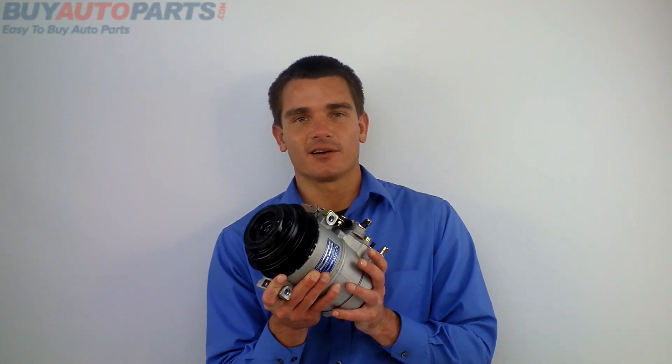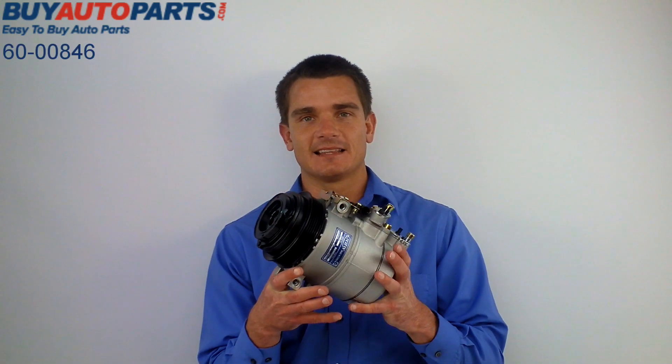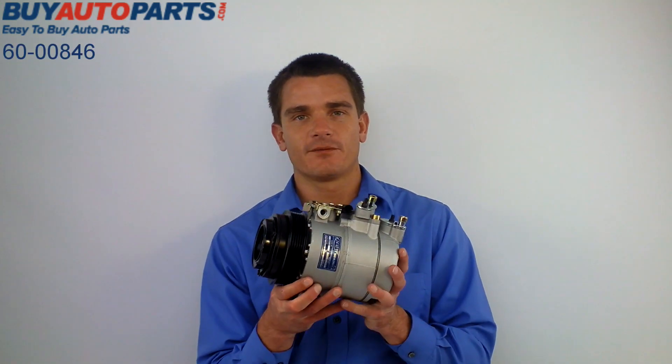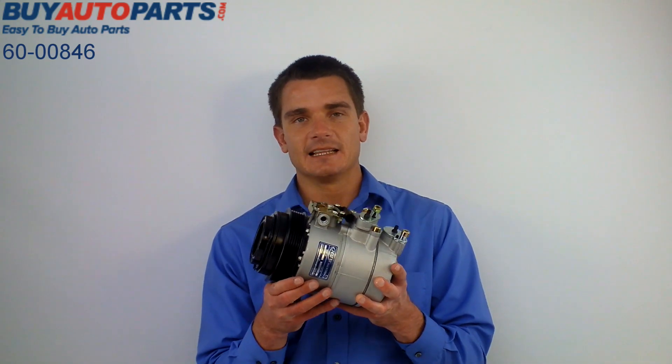Hey, I'm Mike from Buy Auto Parts and I have part number 600084-6. This is the AC compressor, and this one is good for many different mid-90s through mid-2000s Mercedes, Chrysler, and Dodge applications.